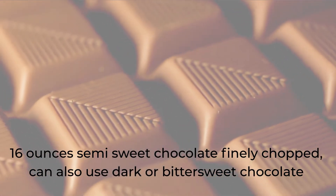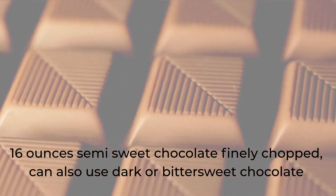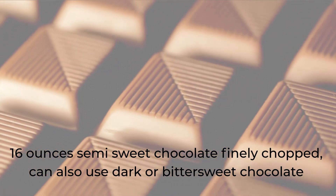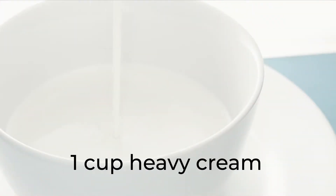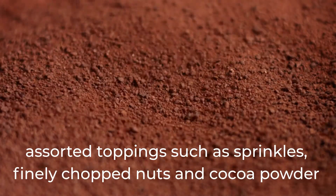16 oz semi-sweet chocolate, finely chopped — you can also use dark or bittersweet chocolate. 1 cup heavy cream. Assorted toppings such as sprinkles, finely chopped nuts, and cocoa powder.